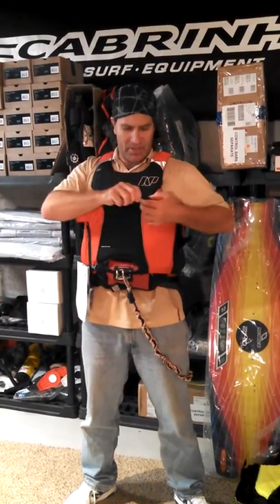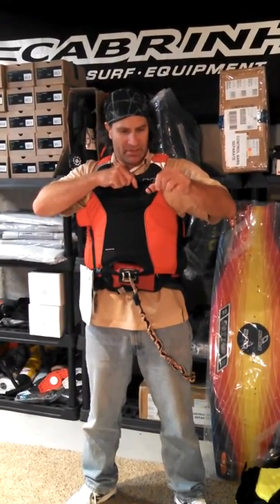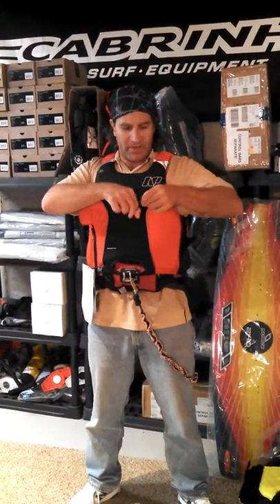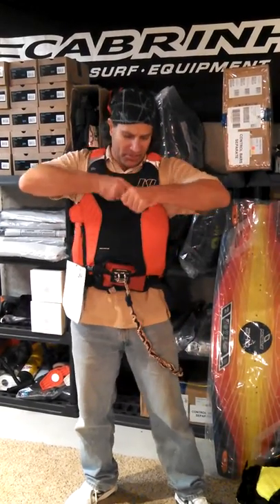Inside the pocket also there's a bungee key holder that you can wrap — do your lark's head — and you've got a way to keep a key or something intact in there.